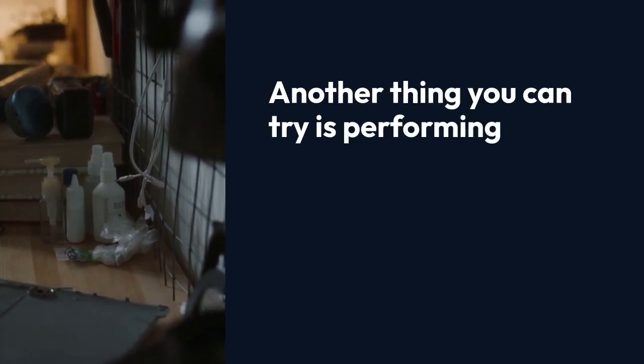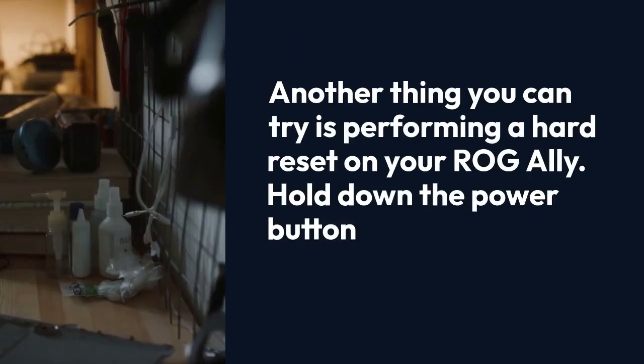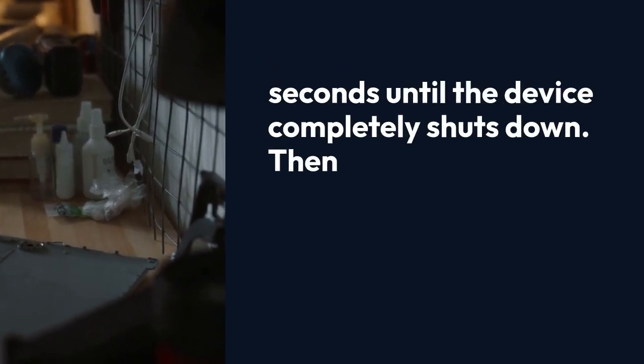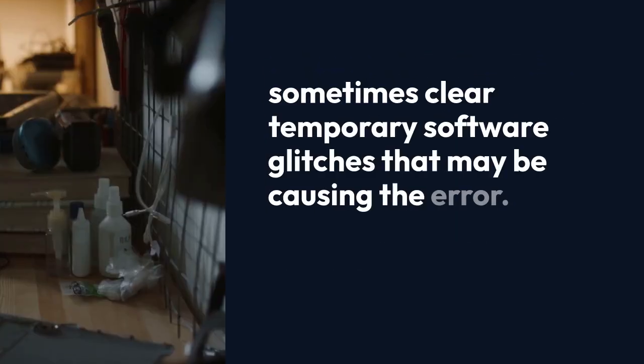Another thing you can try is performing a hard reset on your ROG Ally. Hold down the power button for about 30 seconds until the device completely shuts down. Then wait a few seconds and try turning it back on. This can sometimes clear temporary software glitches that may be causing the error.